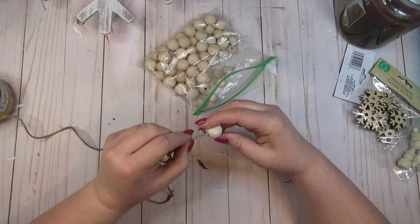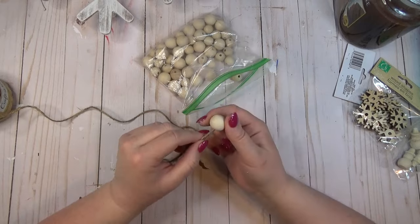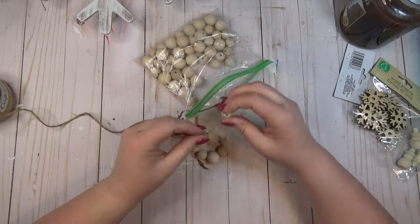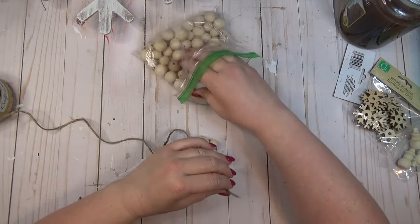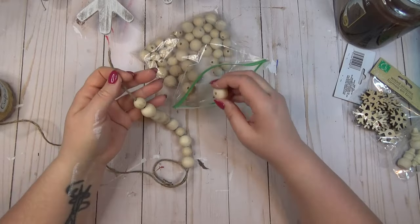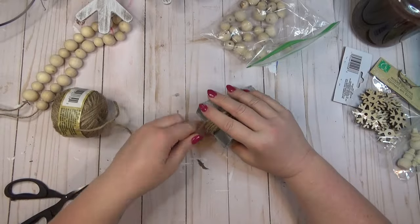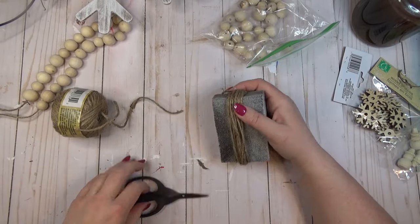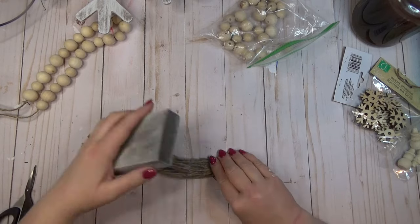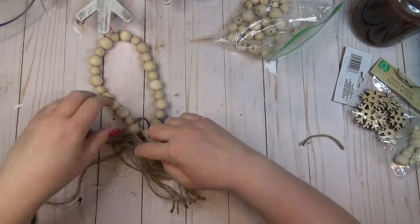As a second decorative element for my riser, I decided to create a small wood bead garland that could be looped around a candle or some other kind of vase or pitcher. I had a baggie of two different sizes of wood beads and strung them on until I had the length I liked. To finish off the ends, I made a tassel using my sanding block and some jute twine, wrapping it about 20 times, cutting it in the center, and tying the two ends of the wood beads together to form the tassel.